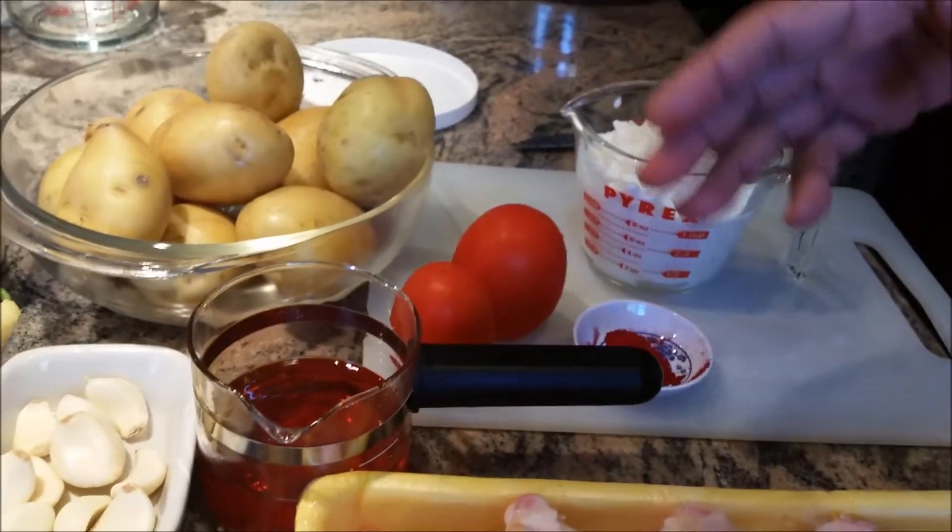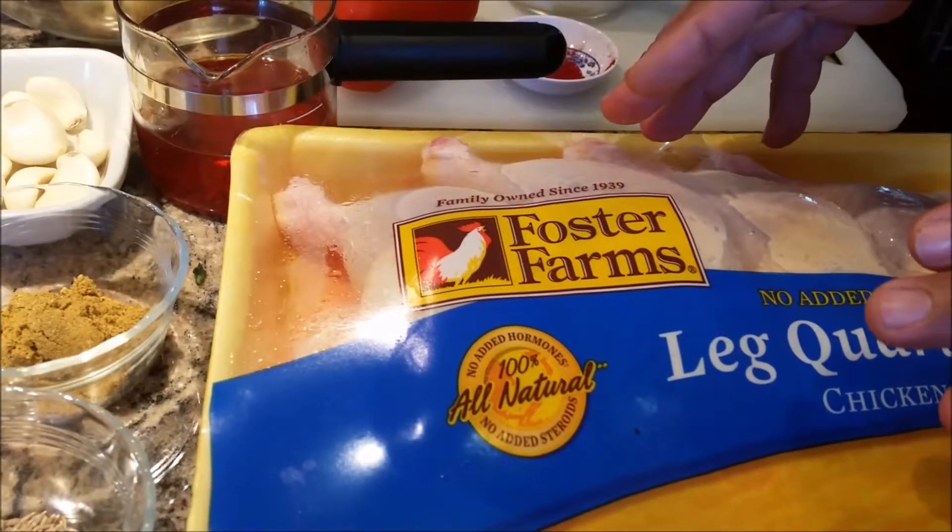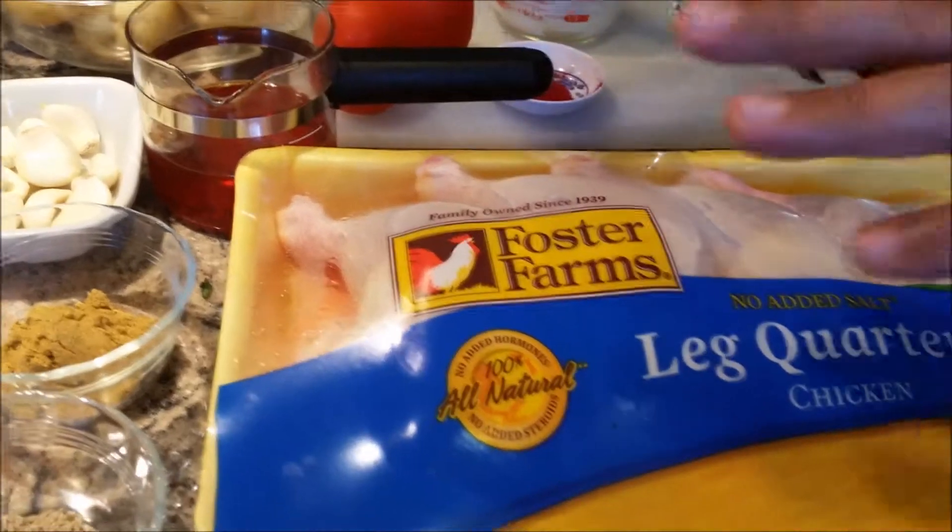I am going to make a cut into my chicken quarters, do the marination, and I will share it with you.